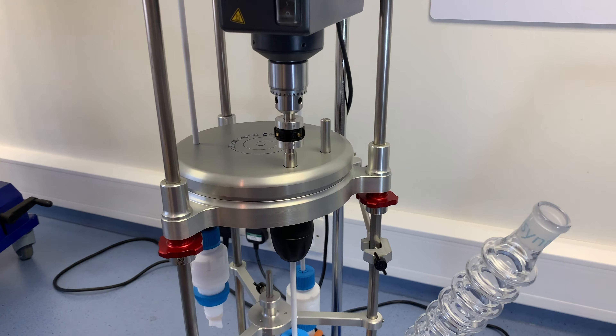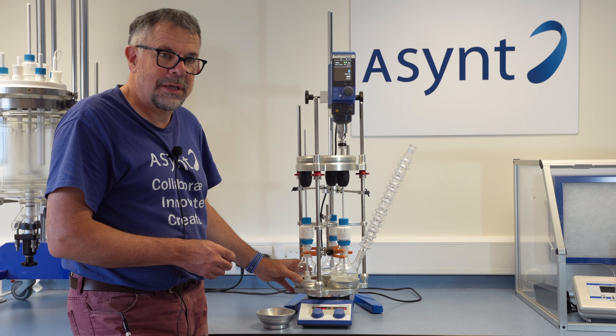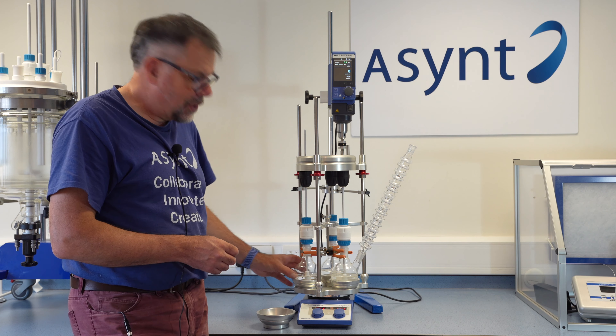Vortex is very sturdy — with the extra support stand, it's not going to be moving anywhere in your fume hood, even at high speeds. We also offer Vortex as a version called Blend, which instead of round-bottom flasks works with open-top beakers up to 600 millilitre standard-size Schott Duran beakers. That enables customers who want to blend oils, paints, etc. easy access to beakers, three at a time, again with temperature control.